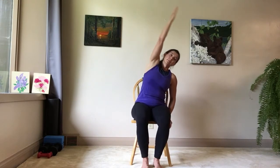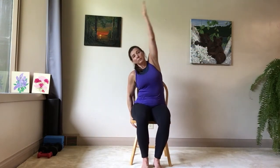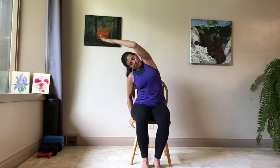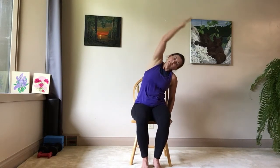Straightening up, your shoulders down and back. We're going to inhale one arm up and over, and exhale back, alternating sides. As you're reaching your arm up, stretch your side up toward the ceiling as much as you can. It's okay if you can't do the full movement — just finding where your body is comfortable moving on each side.